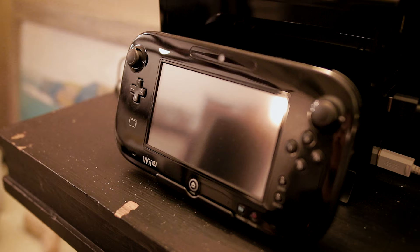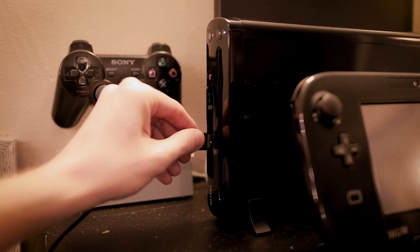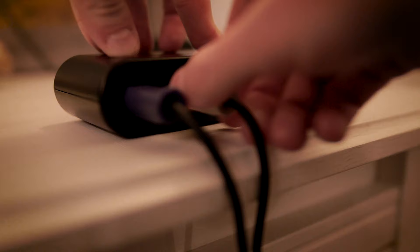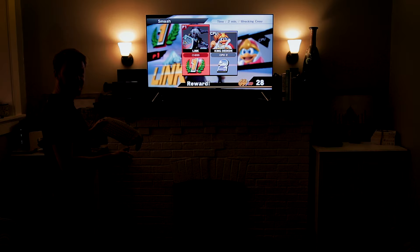The Wii U is where the GameCube controller adapter becomes essential to use any GameCube controller. You've got to connect the adapter to the Wii U's USB ports, plug the controller into the adapter, and understand that, per Nintendo's website, Super Smash Bros for Wii U is the only software that supports any GameCube controller inputs.